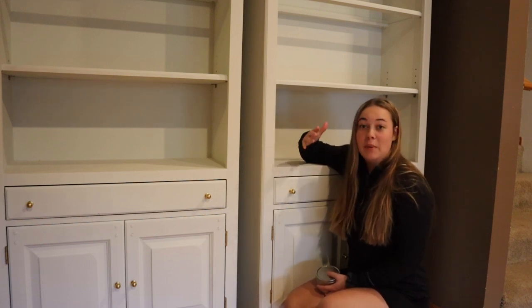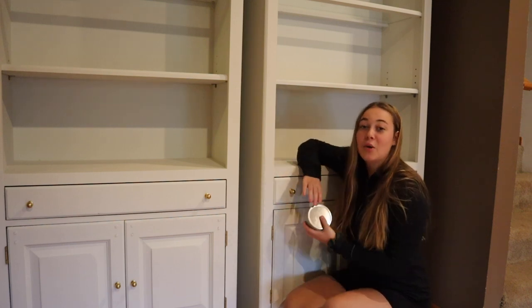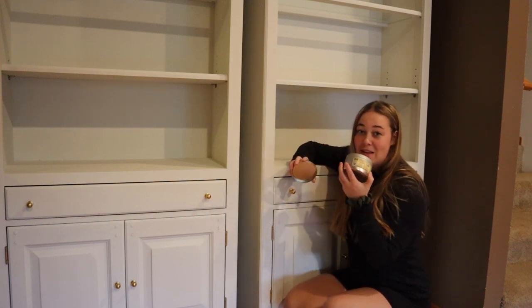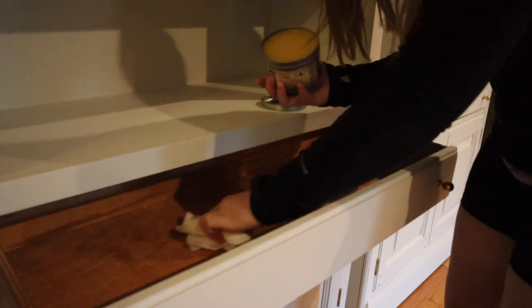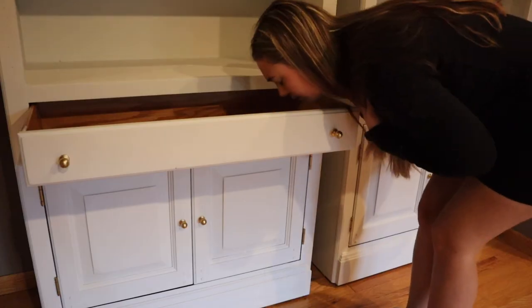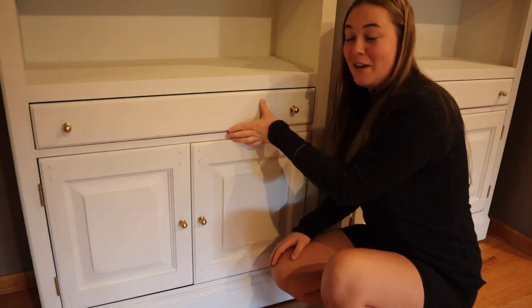Once you think you are done flipping your furniture and it looks amazing, you can also make sure that it smells amazing. Along with the paint, Dixie Belle also gifted me some Big Mama's Butter in Orange Grove — and this stuff smells amazing. What I'm going to do is just take a paper towel and rub some inside the drawers. That way when potential buyers come and open this piece up, it's going to catch them by surprise because it's going to smell really, really good — and that just might be the thing that pushes them to actually buy the piece.